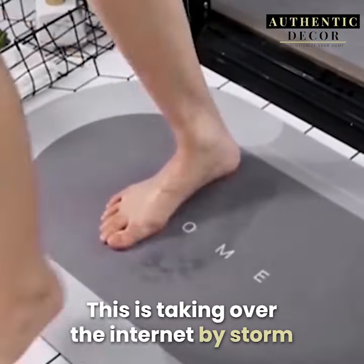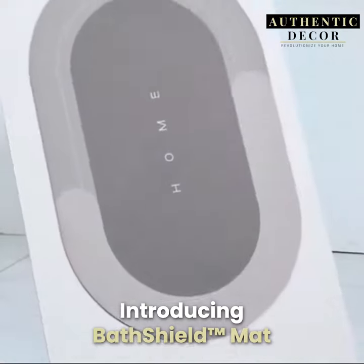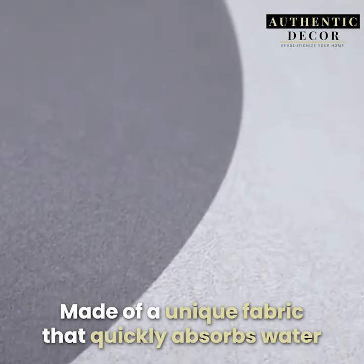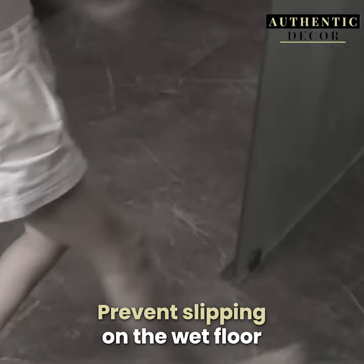This is taking over the internet by storm. Introducing Bath Shield Mat, made of a unique fabric that quickly absorbs water and prevents slipping on the wet floor.